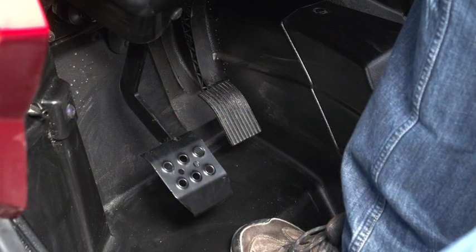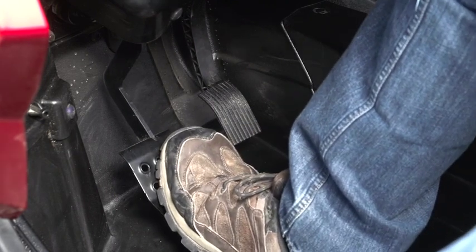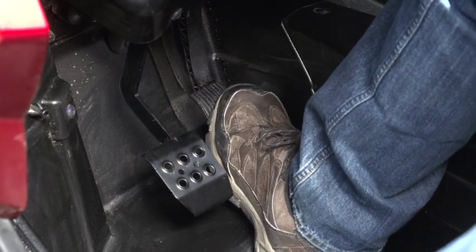Polaris rental units use an automotive-style brake system. Both front and rear brakes are applied by pushing the brake pedal toward the floor. Polaris rental units also utilize an automotive-style accelerator pedal to control speed and acceleration.